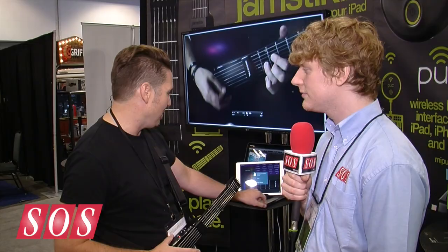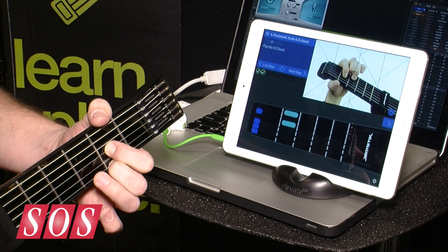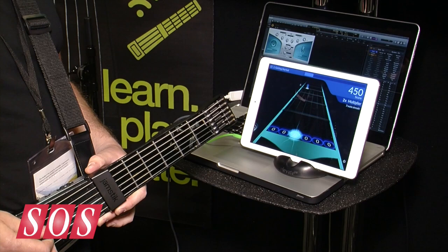That's our JamTutor software. We use a visual interface — this is what we call fret display — and we can pop up cues that make it easy to understand what you're learning. We use video, and we use something called arcade mode that looks a lot like some games you might recognize. No names mentioned.